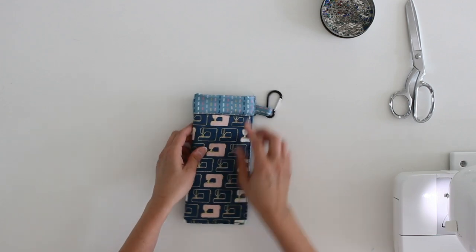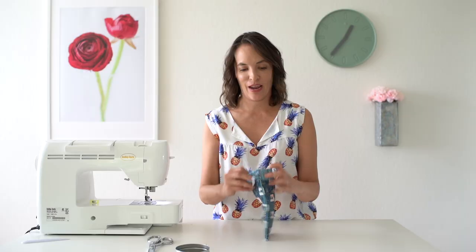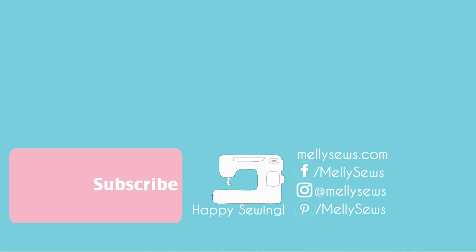Here's what this looks like when done — trim off the threads. Now for the fun part: you get to use it. Stick your fingers in, snap that tape, and you can hold it open. Stick your sunglasses in, let go, and it snaps itself closed. Your sunglasses are not going to escape unless you open the pouch yourself. And there you can see your sunglasses inside!